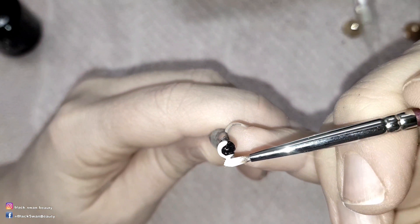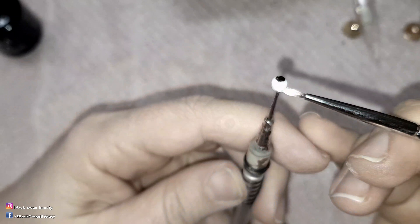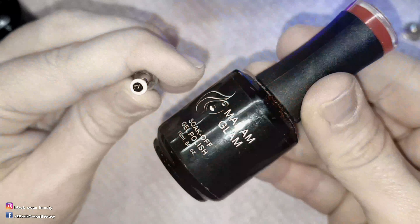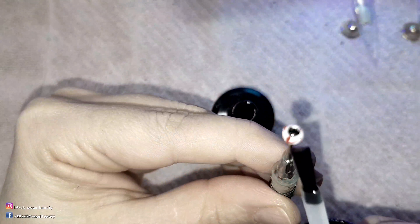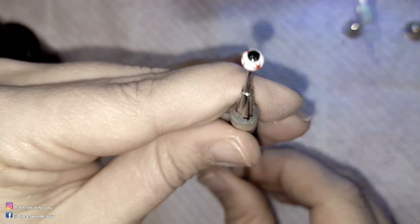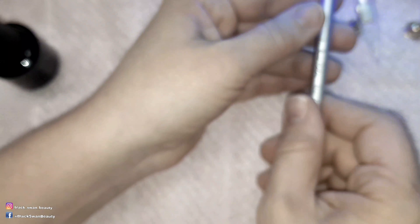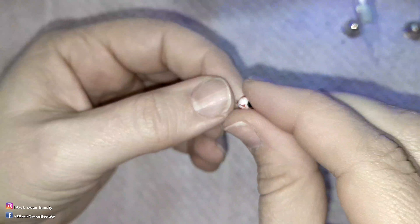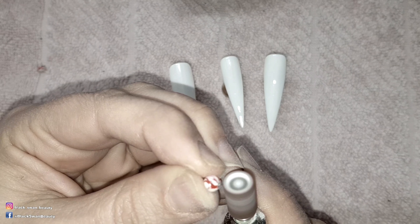I then use perfect white by Madame Glam to paint the white part of the eyes and cure it when I'm done. Then I'll add red veins in the white part using true fire brick red and a fine tip art brush. After curing it I'll add no wipe top coat to the eyeball and cure it a final time. To remove the eyeball off the tool you just hold and twist it and it comes off rather easily. Then I use the e-file to flatten the back side of the eyeball.